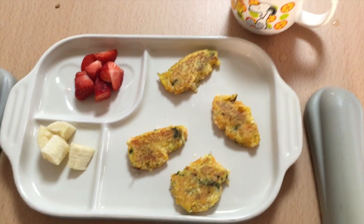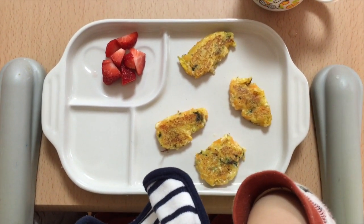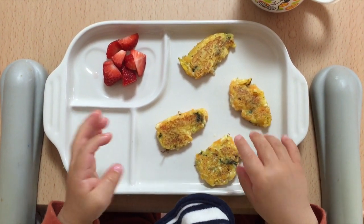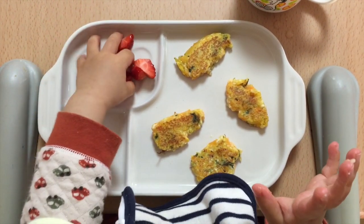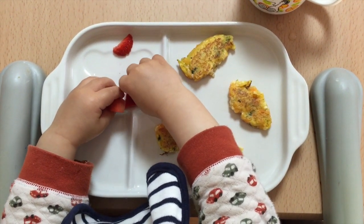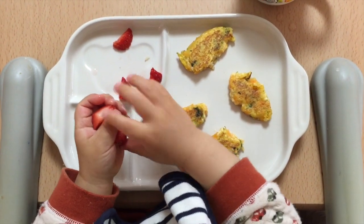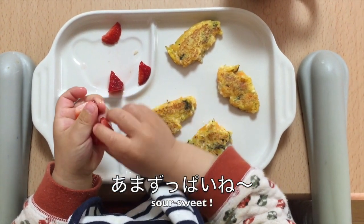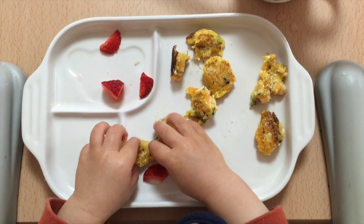Let me see how he eats it. It goes banana first — this is his favorite. Oh, this is a little bit hot so let me go to the strawberry. I break it into two or three pieces for each one so that he can grab it easily.